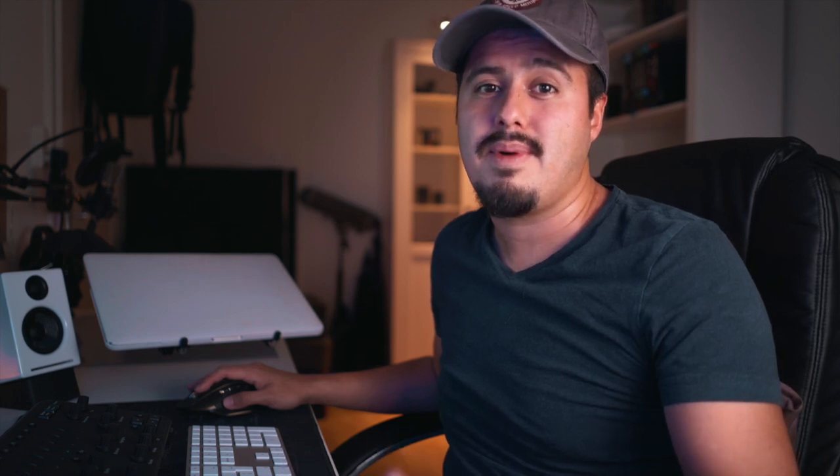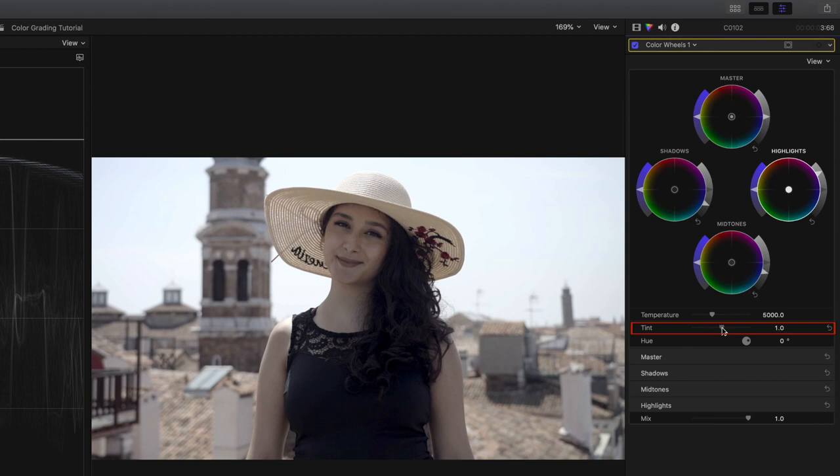Now we are going to color balance, also known as white balance, our footage to neutralize any color casts. Here is a big tip: most color issues can be corrected by just using the highlight control and/or by adjusting the tint control. I know that when I film with my Sony a7 III, the clip generally has a greenish tint to it. So I adjust it by dragging the tint control away from green, reducing it. Now the clip looks overall balanced.